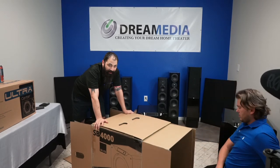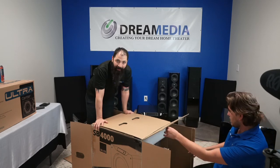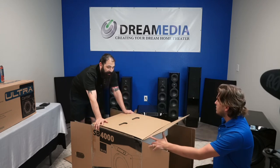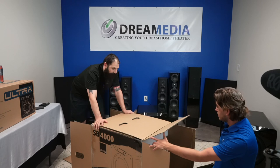He ended up getting its bigger brother, the PB4000, and then upgraded past that from the PB4000 to the PB16 Ultra — and then he got two of those.